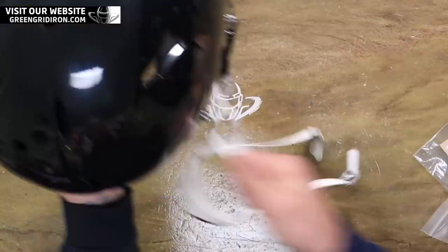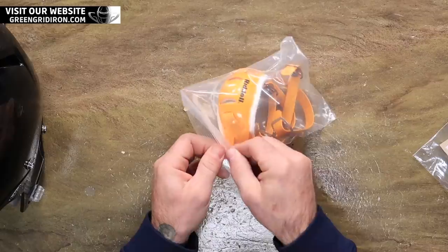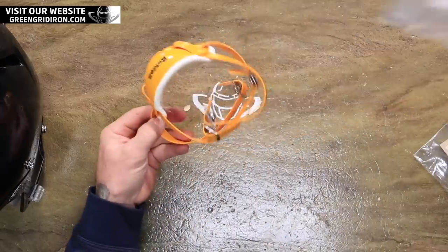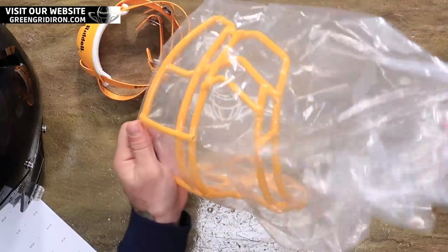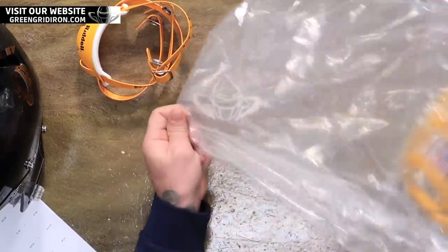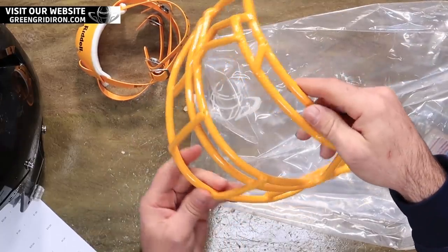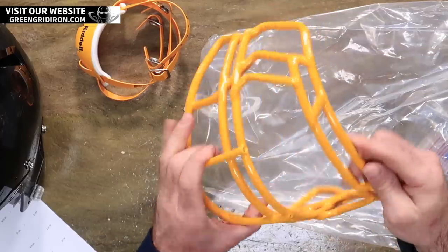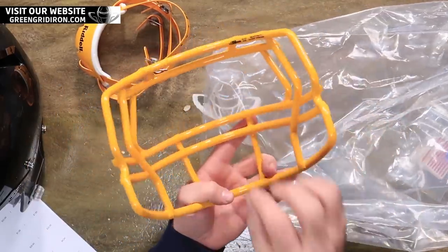Welcome back, thank you so much for watching. Today I'm going to go over something a little bit different. Shoutout to Brady — he's going with the Green Bay gold Riddell hard cup chin strap. For around $140-$145 you've got a full setup, and for a youth player under the age of 14, you're good with this.